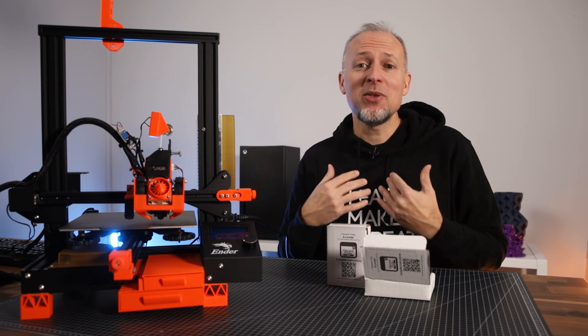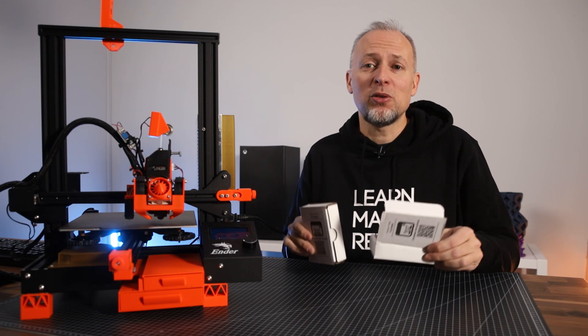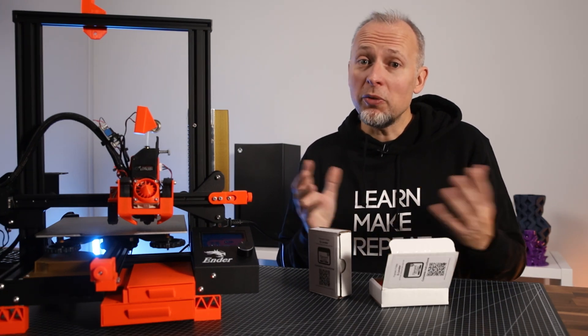Welcome back to the Crossing channel. My name is Daniel and I'm really excited that Chuck from the CHAP channel sent me two of his E-Leveler tools to test them out.